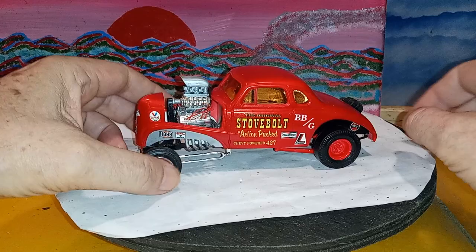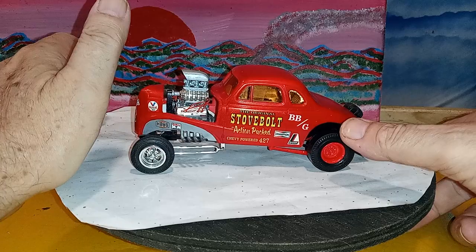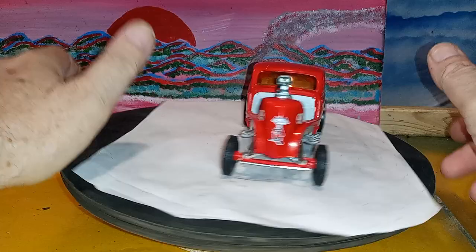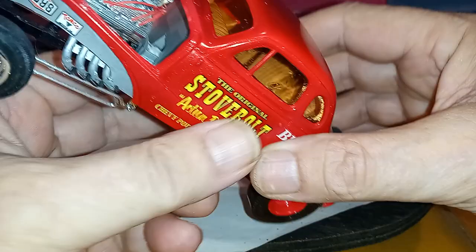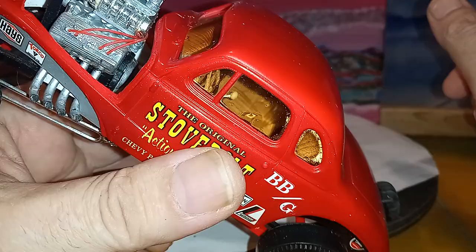This is a 37 Chevy. It's got the blower on it, the spark plug wires, and three - I guess that's three two-barrels on there - a little six-pack. I don't remember how I made this scoop. There's the interior. Got tuck and roll on the dash, on the seats, door panels.